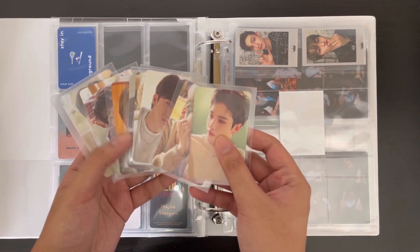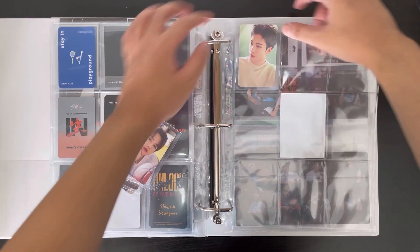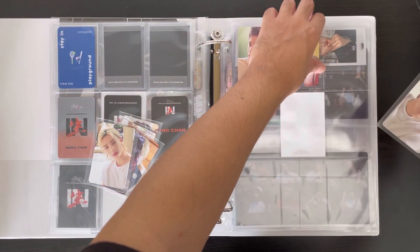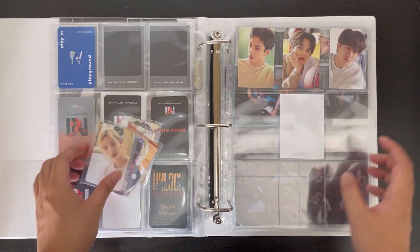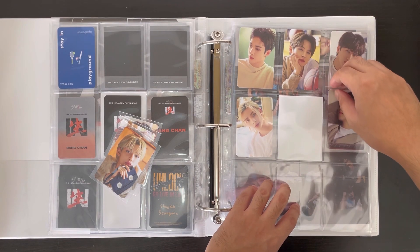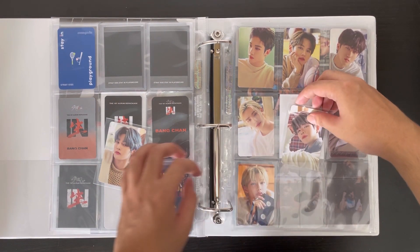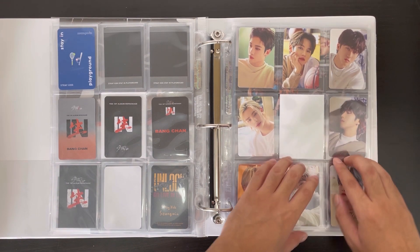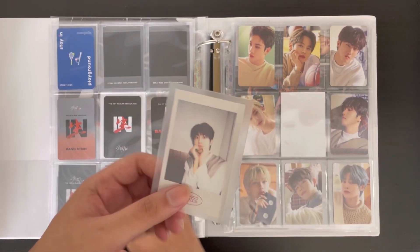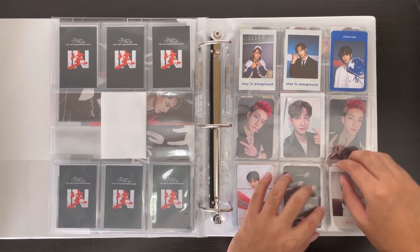Next we have the Season's Greetings cards, which I arranged by age order. I decided to put them in the eight-pattern since these are the only photo cards from the Season's Greetings and I don't plan on collecting the polaroid — actually, I forgot to get the polaroid, let me do that now. Okay, here's the polaroid I got — the pre-order benefit from K-Town For You. I got Han, so I'll stick him here to complete the page.